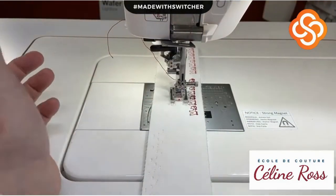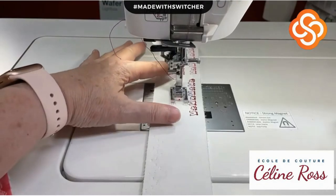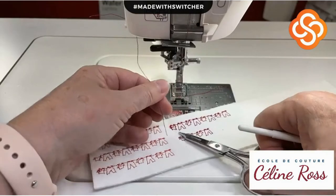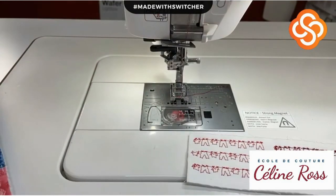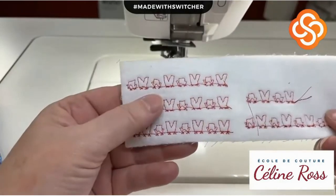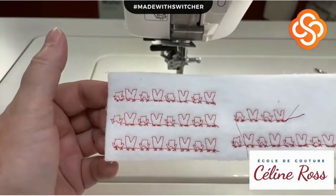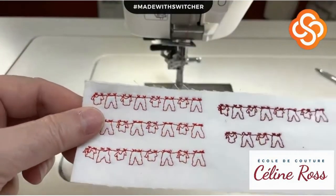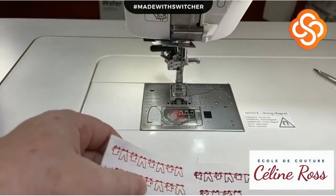I'll use the thread cutter - size 40 is fine with no problems. Unfortunately it doesn't cut the beginning because it's held in the thread holder. Do I have a mess on the back? No - nothing, no mess at the back at all.